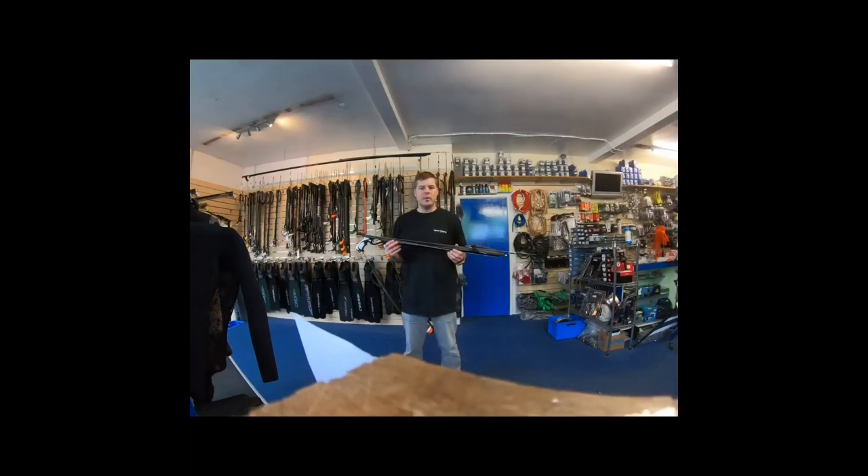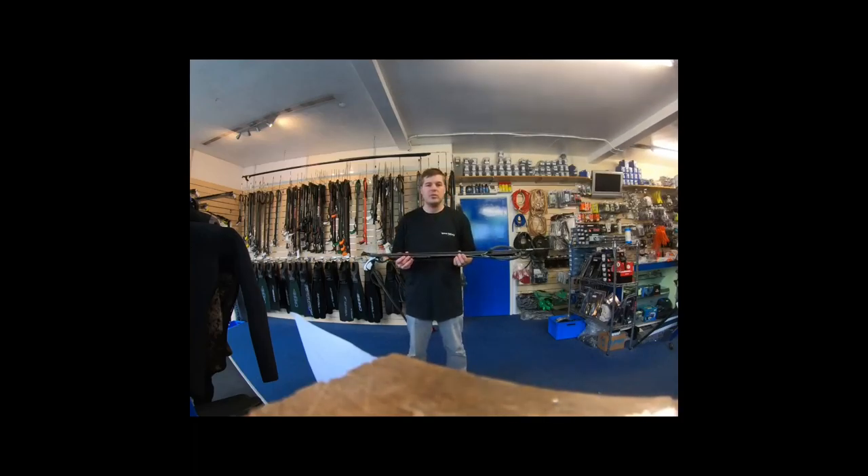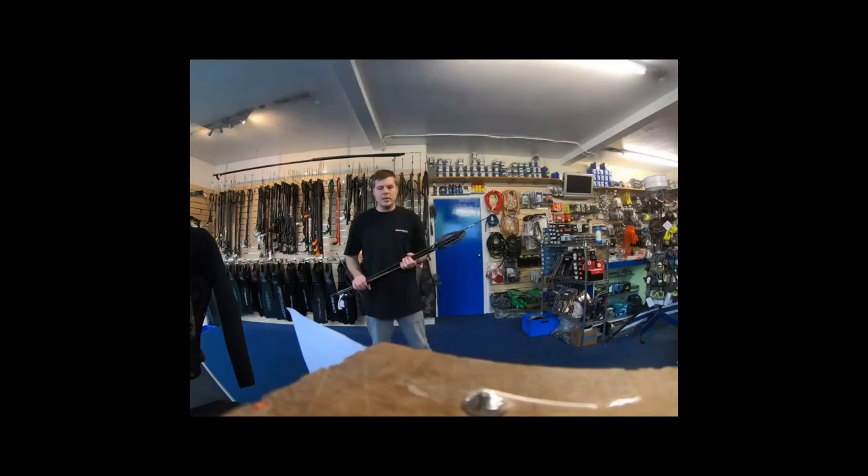The sizing comes from the barrel. A 75cm gun like this can actually be 1.2m long by the time you factor in the handle, the muzzle, and everything that goes onto it. Smaller guns are better for night diving, hole hunting, and bad viz. Whereas longer guns are probably better for clear water and open water diving. Taking a second gun as a backup can be quite good if you need a second shot, or if your gun breaks.